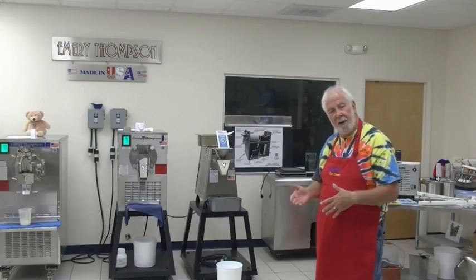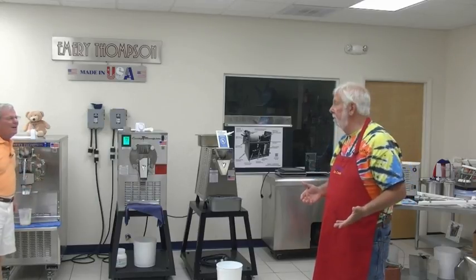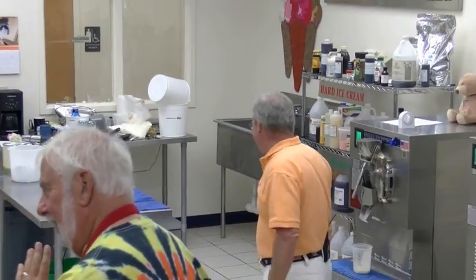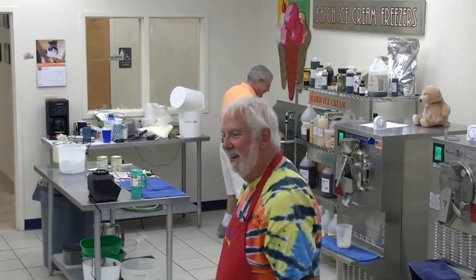When I make rum raisin I only get four and a half out of it. They're heavy as hell too. We made rum raisin, we got four and a half — two gallons. This guy must be nuts.